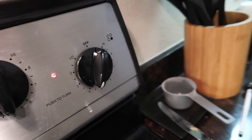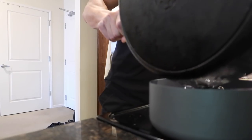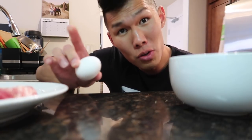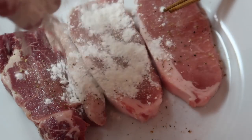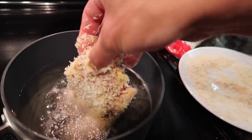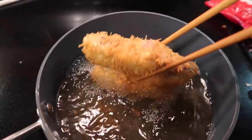A tonkatsu, or pork cutlet sandwich - let's get started. Set the temperature to around there and add some coconut oil. Take our pork cutlet and season it on both sides with some salt and some pepper. We're gonna use a simple breading technique - we have an egg, sprinkle some flour, and we're gonna use some panko bread crumbs. You want to cook it for about six to seven minutes.